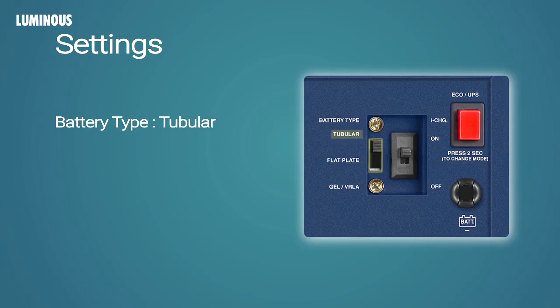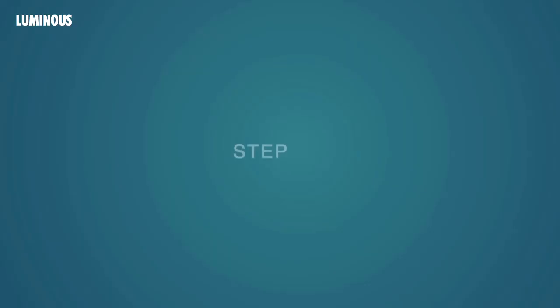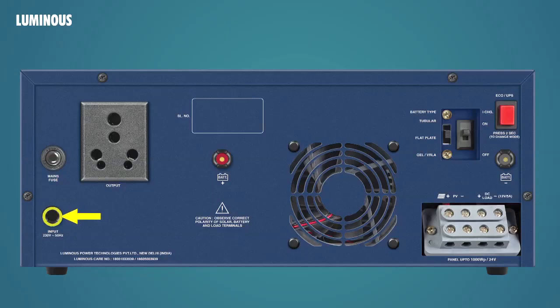Hence we switch the battery selection switch to Tubular. As the power cuts in this area are short and not frequent, we are keeping the I-Charge button in the off position so that Power Saver remains active. We are not going to use a computer, hence we are choosing Eco Mode. Step 1: ensure that AC mains supply is not connected with the unit.